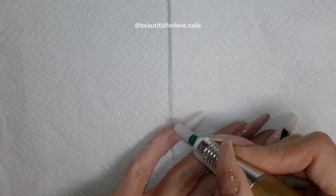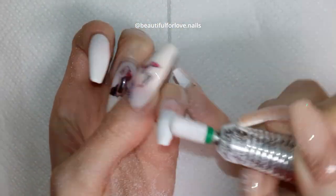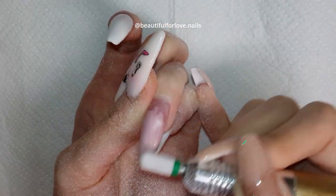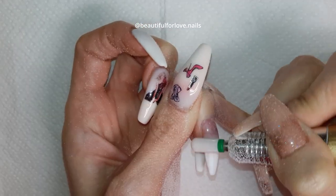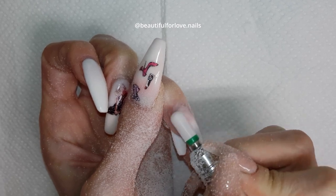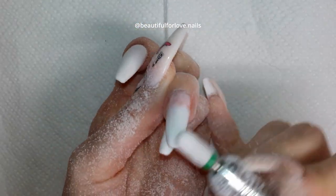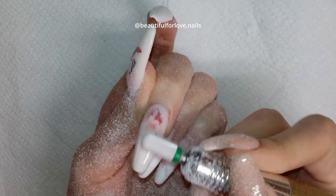I'm starting with the ceramic quartz bead at 15,000 speed on forward, removing the first layer of gel color. The movement I'm making is from up to down and from side wall to side wall. You can see it's very fast when I'm working on the left hand — it's very fast because it's not my dominant hand.